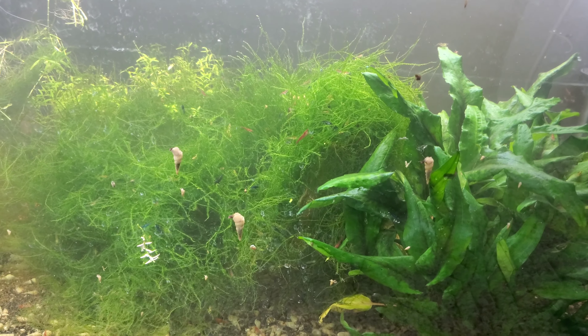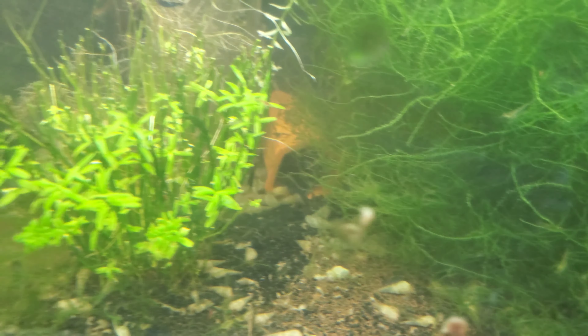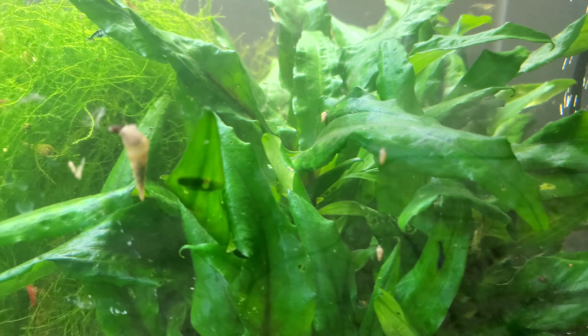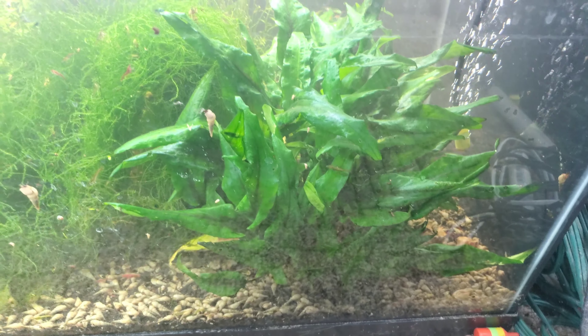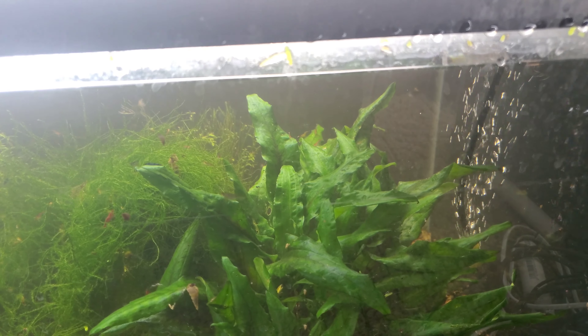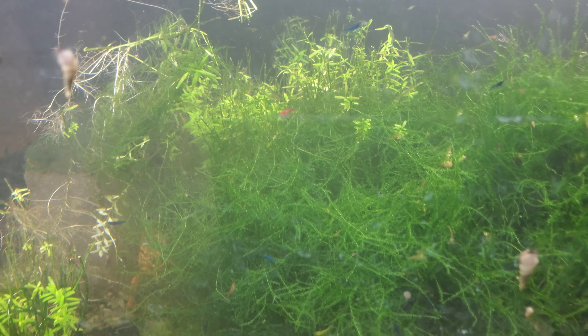All right, so after doing the shop vac treatment, this is what we've got left standing in here. Still got some more cleaning up of the Rotala to do, and I need to rearrange the moss. I think I'm gonna try, without disturbing it too badly, to push this giant crypt to the back corner. We'll see how that goes — hopefully that won't be too bad — and then I'm gonna figure out what to do with the rest of this.